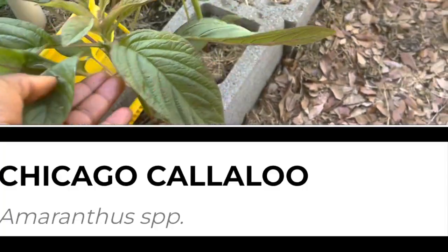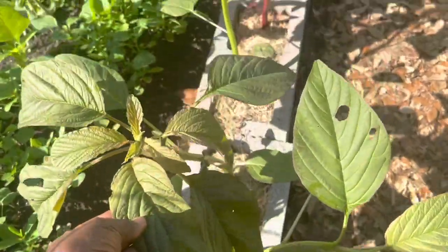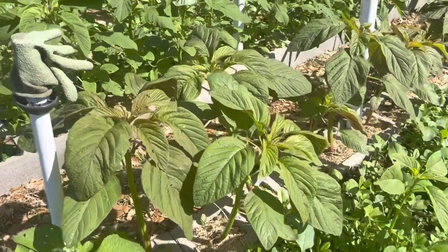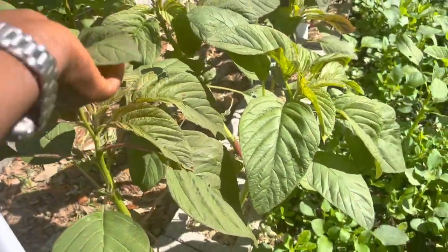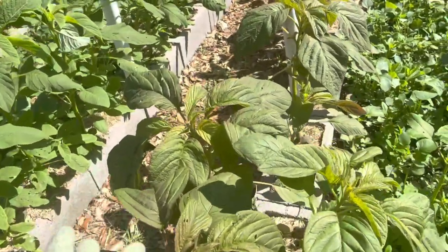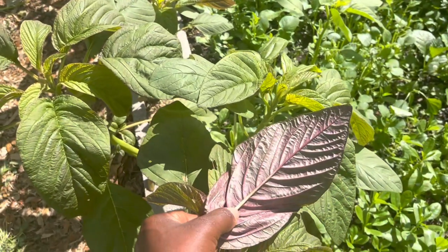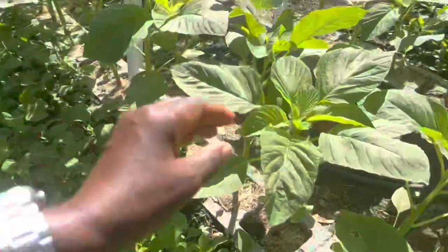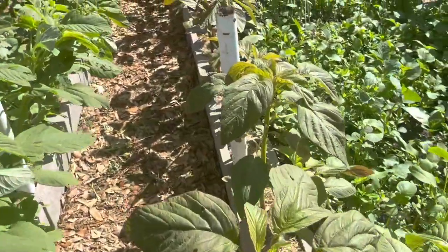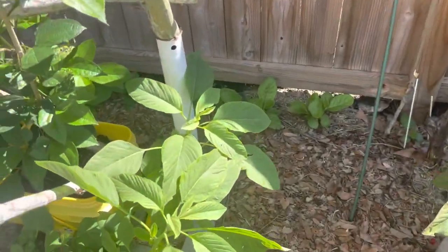This is another kind of amaranth known as the Chicago kalaloo. It has this reddish color — just absolutely pretty. It is similar to the tete pupa I just showed you, except that this one has more color. If you look under the leaf, it has this magenta color which is absolutely pretty compared to the tete pupa. I have just one row of the Chicago kalaloo, and as with the other amaranths, it's quick growing. This one also attracts bugs — it attracts caterpillars.